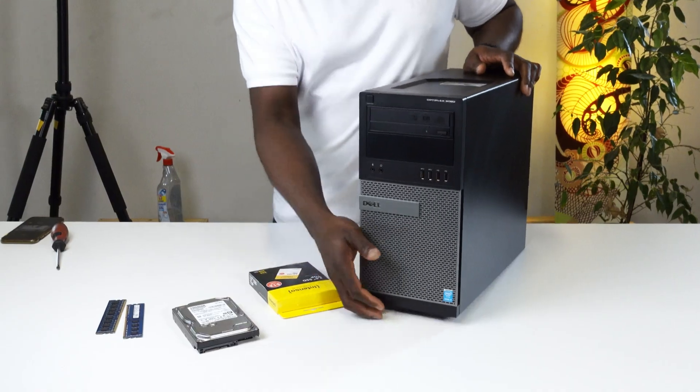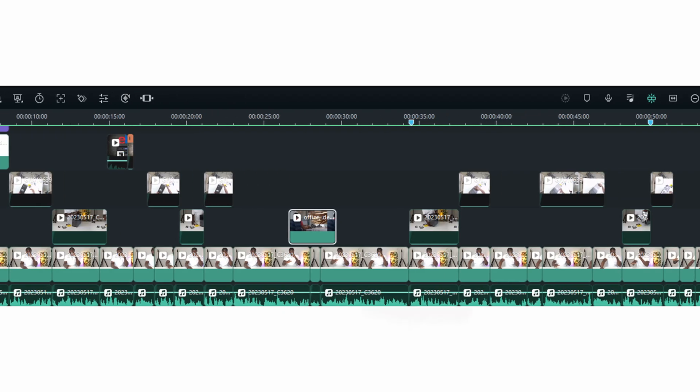This PC I can highly recommend any day, anytime, and anywhere. It doesn't really matter what level of PC user you are — whether you want to do some office tasks, a little bit of graphic design, or a little bit of video editing. It doesn't really matter; this PC can still hold on to whatever you throw at it.